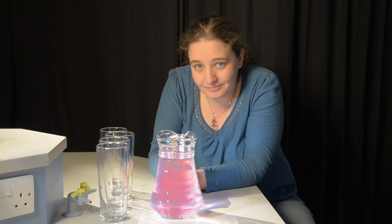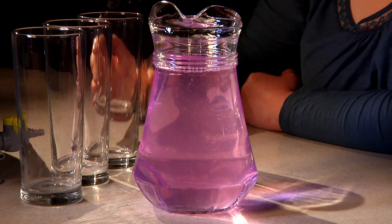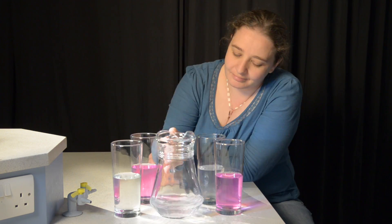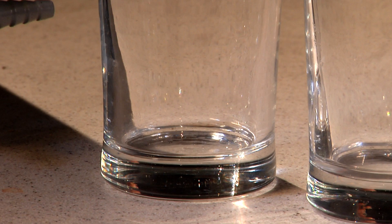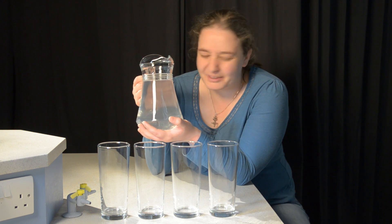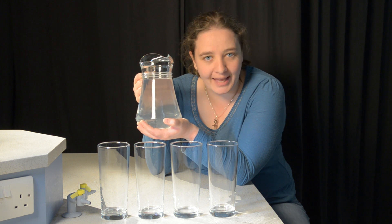Let's wind it back and show you how it's done. This jug appears to contain plain water, but you've probably already guessed that's not the case. It's water with a hint of phenolphthalein.